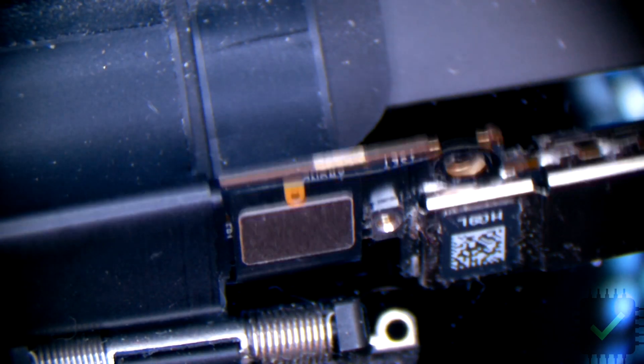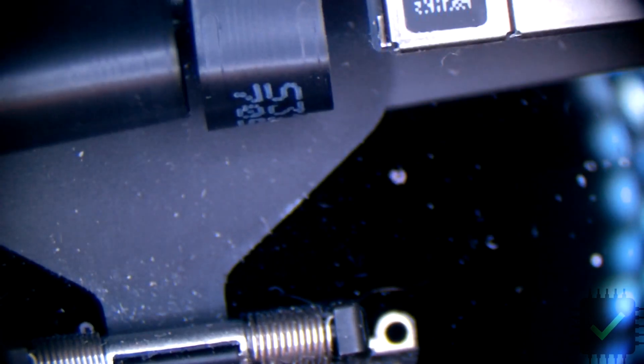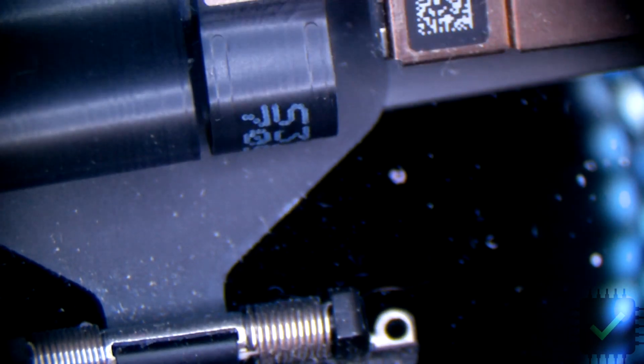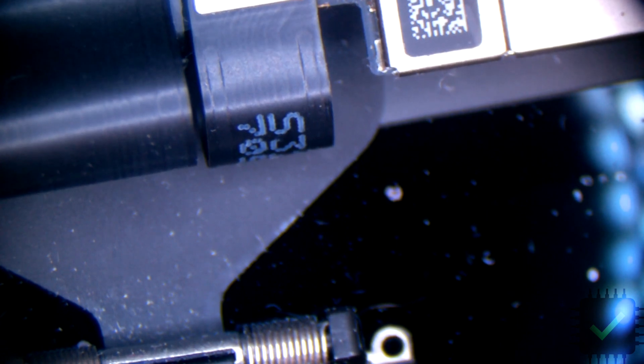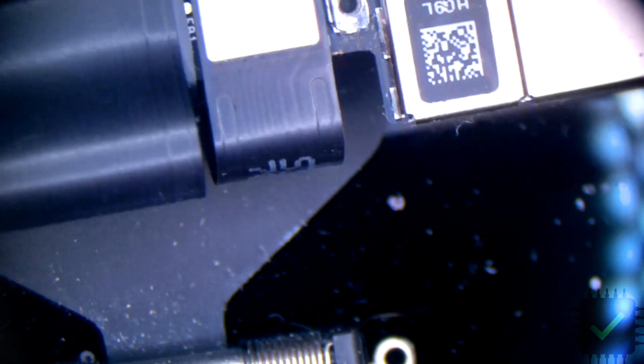Hey YouTube! In this video I'm gonna be doing the Flexgate repair on 2017 MacBook Pro 13 inch A1708 and A1706 models, which is not covered by Apple for some strange reason, because the screens are exactly the same and fail for the exact same reason as the 2016 model which is covered — but that's a whole different topic.